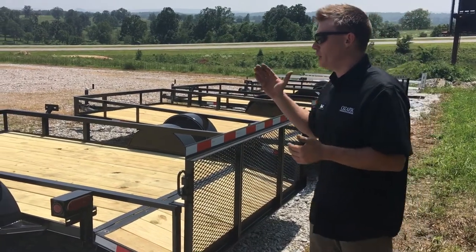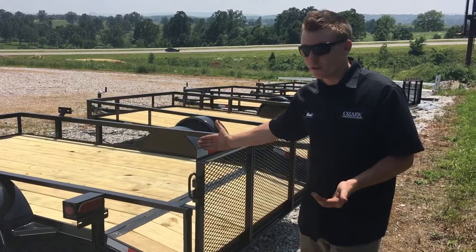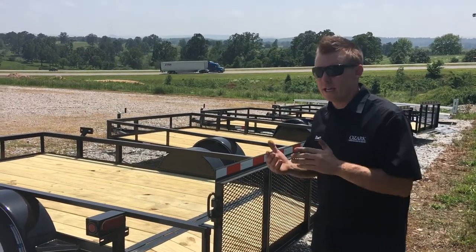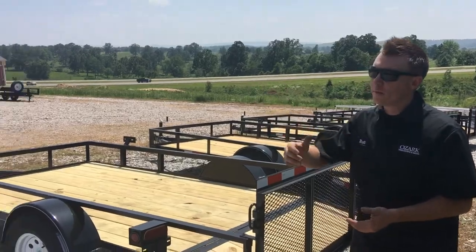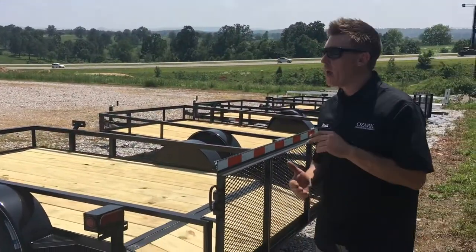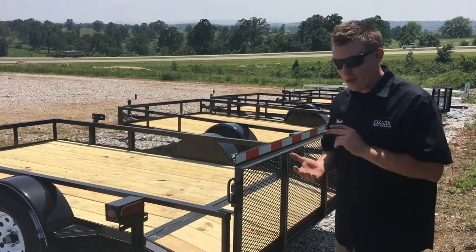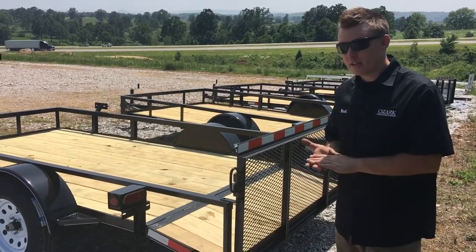Another thing to point out — we do use pressure treated lumber, which I touched on, but a lot of the competition out there does not. Outside of all that, Ozark Trailer Sales is really focused on taking care of the customer both when buying and after the sale. We don't forget about you. Over here to my right we have a service bay solely dedicated to the customer — if there are any issues, give us a call and we'll take care of you. The warranty on this trailer is one year bumper to bumper, five years on all structure, and lifetime on welds.